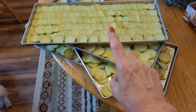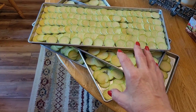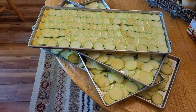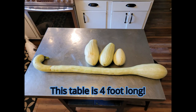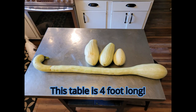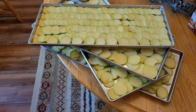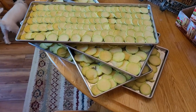So this is my tromboncino, or rampicante squash — whatever you want to call it. I'll put a picture in here so you can see what it looks like full length, because I've already cut them up. I had three, and these five large freeze dryer trays are the necks of three squash.